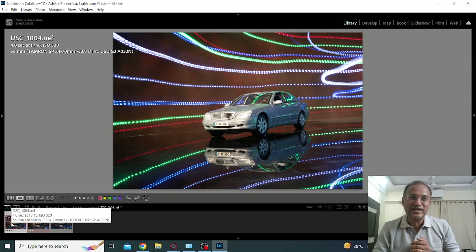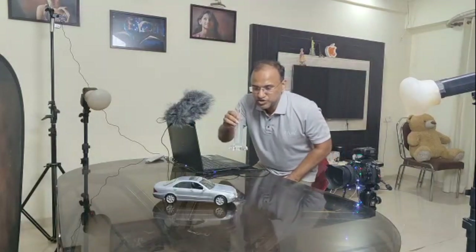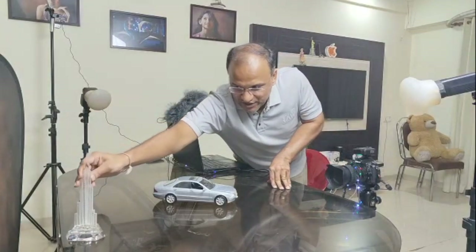Now if you are impressed let me try and impress you more. I am adding another element to the scene here — I have this Burj Khalifa statue. Let me place it here. The intention is to have layering in the frame. When I say layering: the foreground, the car in the mid-ground, and then the Burj Khalifa in the background. That should add an additional dimension and creativity to the entire picture.